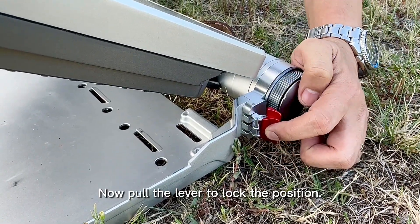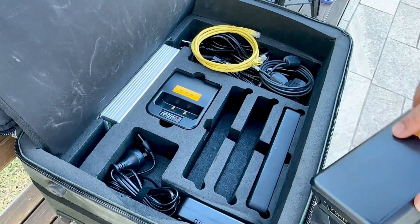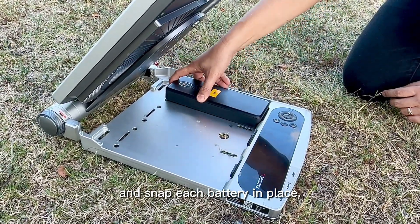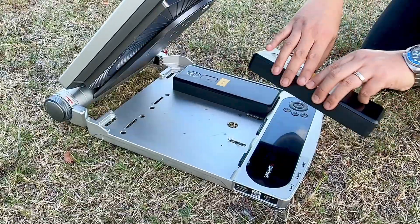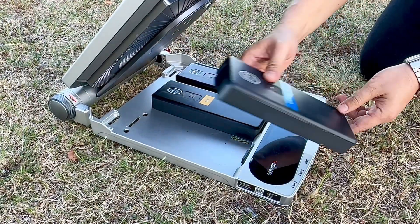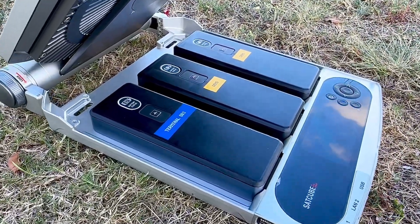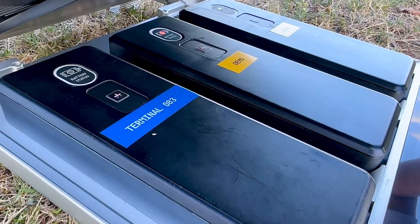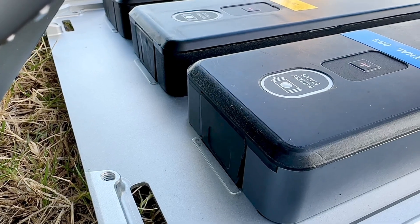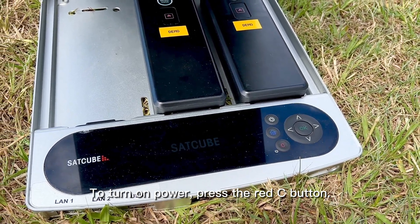Now pull the lever to lock the position. Take the supplied batteries and snap each battery in place. To turn on power, press the red C button.